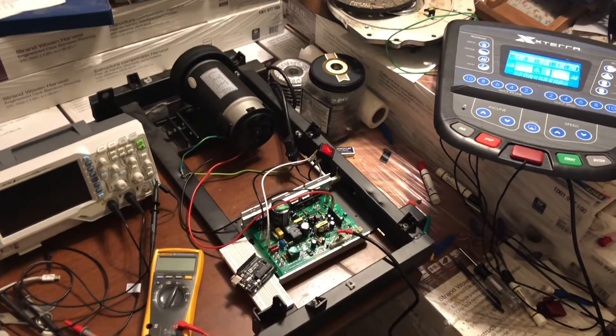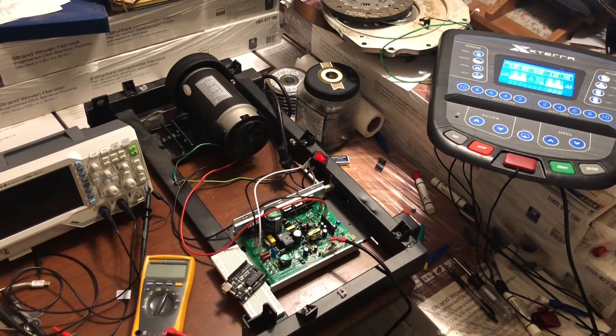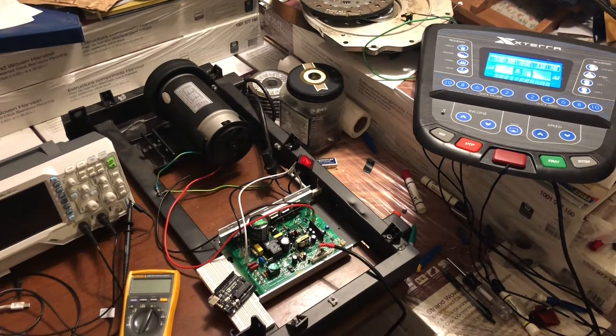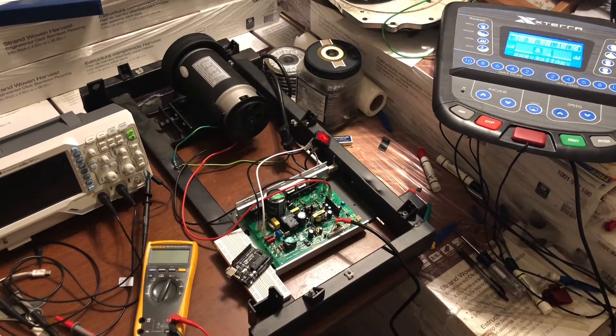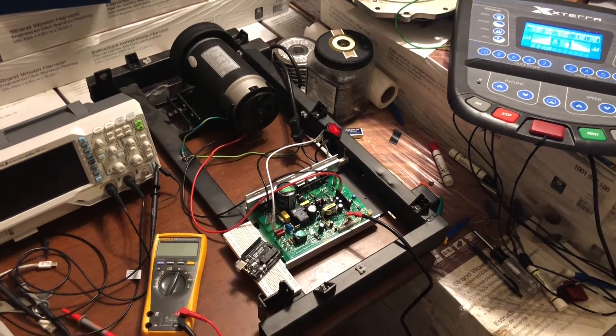I picked up a treadmill this weekend off Facebook Marketplace for 20 bucks. There are some incredibly useful parts you can get out of those things and I'll probably make some more videos in the future about all the different parts. The main reason why I picked up that treadmill was for this motor.